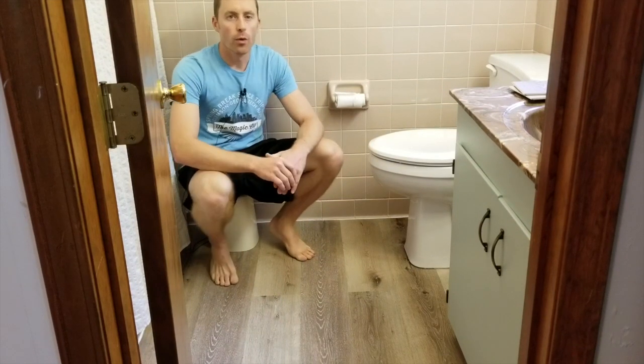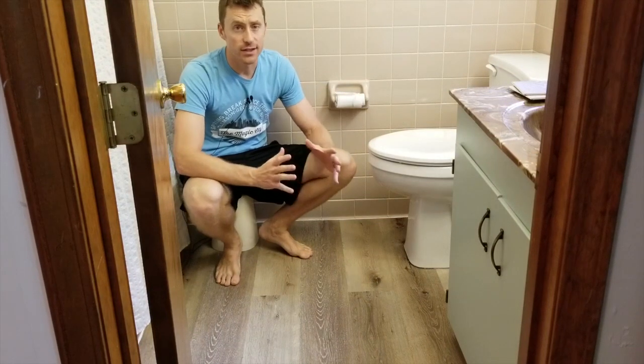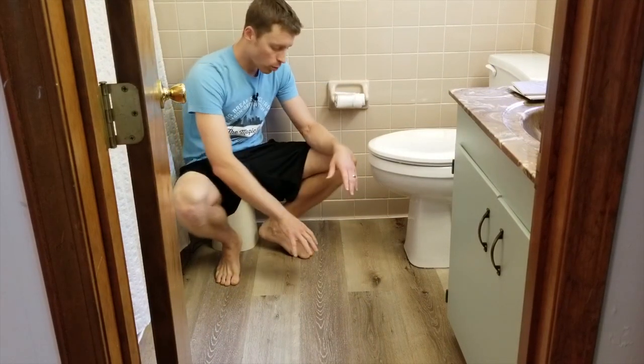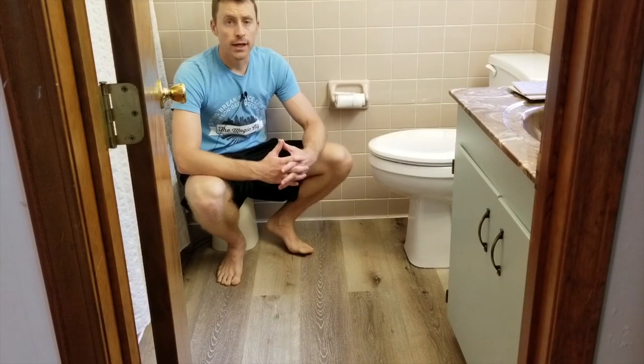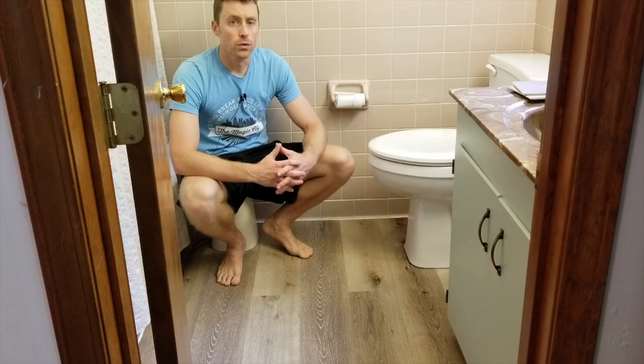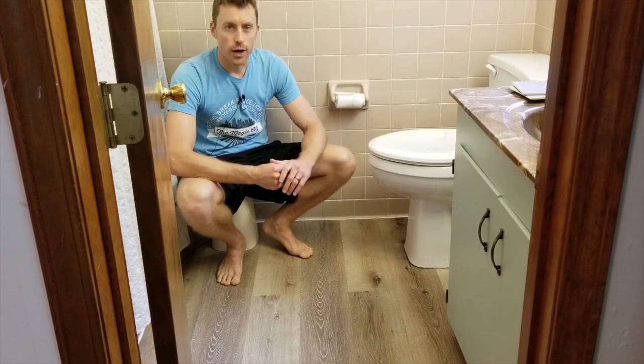What's up guys? I wanted to do a quick homeowner review of Cali Bamboo's line of vinyl flooring. This is the Cali Vinyl Pro Floor in Aged Hickory. My wife and I are looking to do the majority of our home — about 1,200 square feet — in some sort of product.